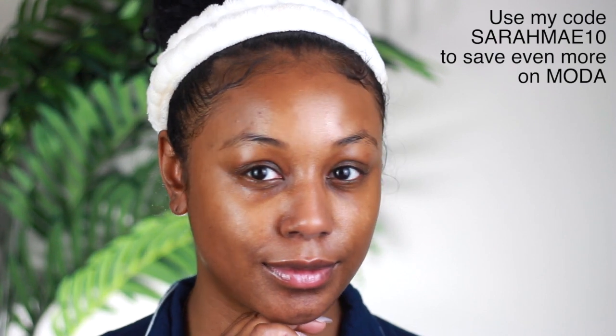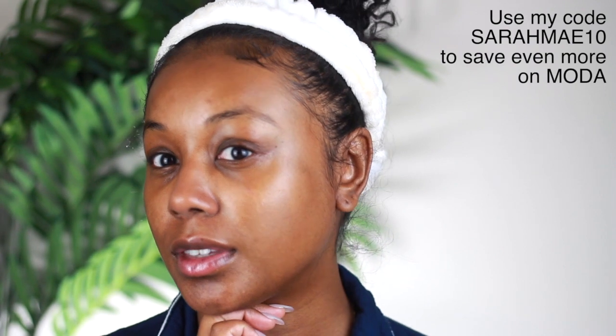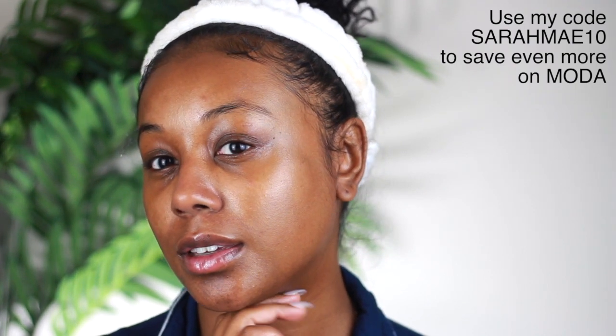Hey beauties, welcome back to my channel. I have a skincare video for you guys featuring Moda Cosmetics, so thank you Moda for sponsoring this video. This is a brand that I've been using many times — you guys have seen it on my channel — and I do enjoy using their brushes. I'm here to show you all how I use their spa collection, which is their skincare brushes.